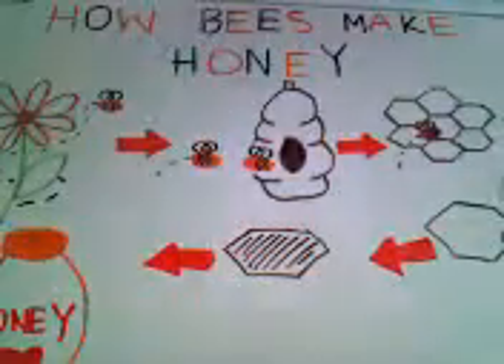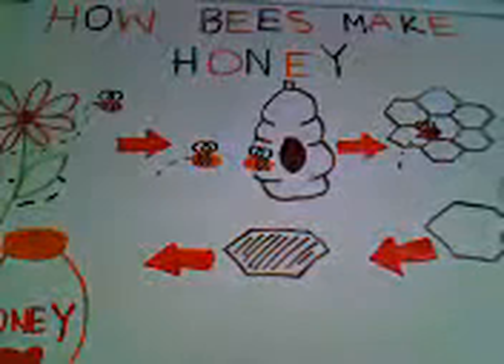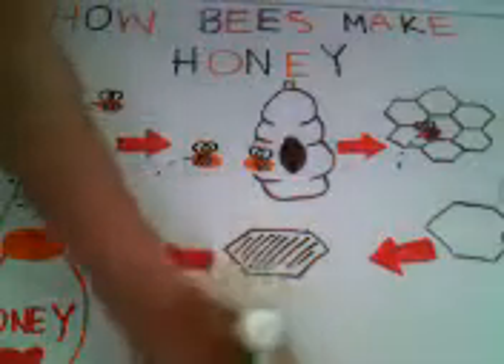I just think it's amazing how when bees are born, they have the instinct and they know exactly what to do. And this isn't easy — this is like a week's worth of work and you get maybe like a drop of honey. And that's how a bee makes honey.